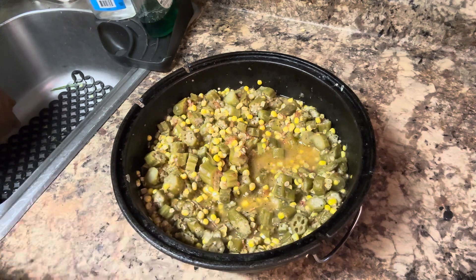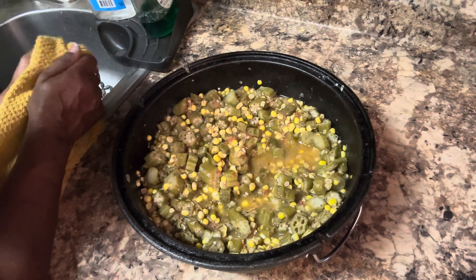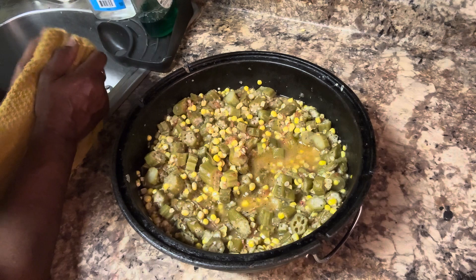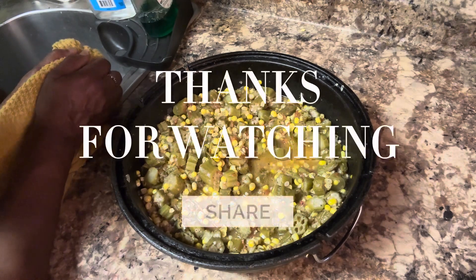Either frozen corn or corn off the cob works — the corn off the cob always tastes the best to me. I just wanted y'all to know that. Have a beautiful one, give someone a big hug!